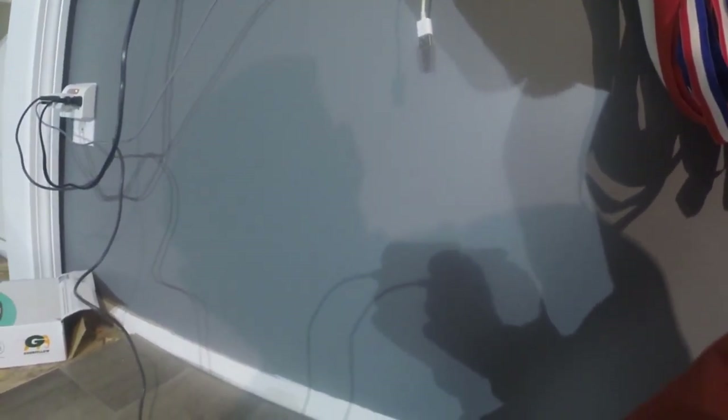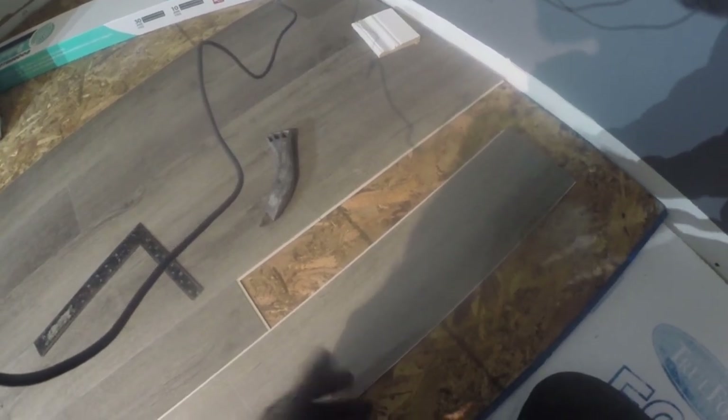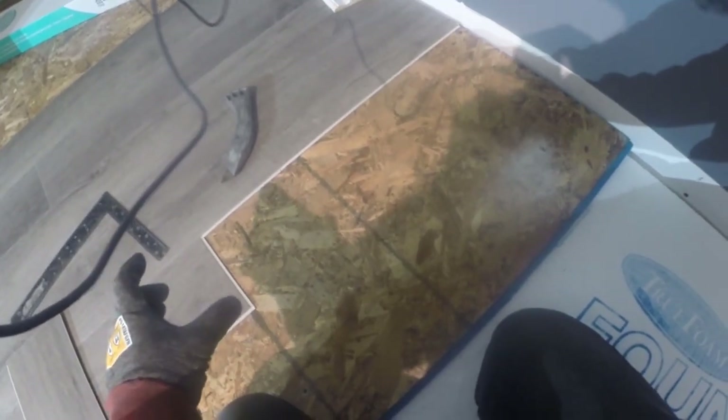The flooring saga continues — I've got a few rows down and I want to show how this stuff gets cut. You want to leave a gap between the flooring and the wall in case the flooring shifts or swells, so it doesn't bubble up. Also make sure your flooring will be covered by your trim — even an eighth of an inch of coverage is enough. I thought you needed a special guillotine-style cutter or a miter saw, but it turns out you don't need any of that — it's way over-complicated.